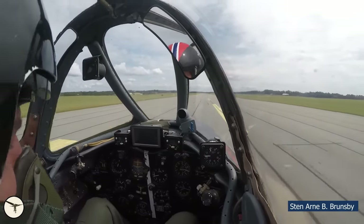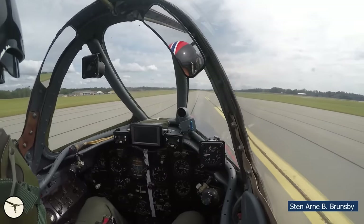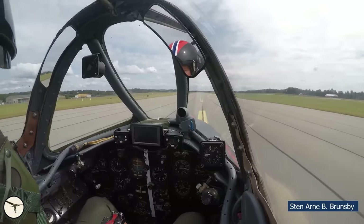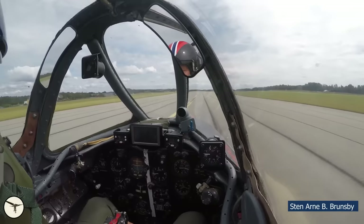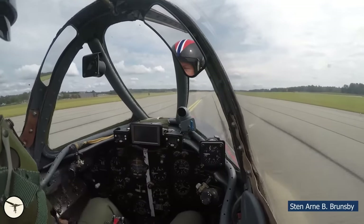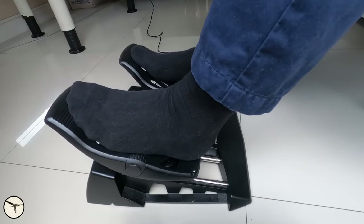The MiG-15 has such pneumatic brakes, and you can hear the 'pshhhht' sound every time the pilot releases the brake lever. Nowadays, most aircraft are equipped with hydraulic brakes. They are operated by pressing down the top of the rudder pedals — therefore, the brakes are called toe brakes.